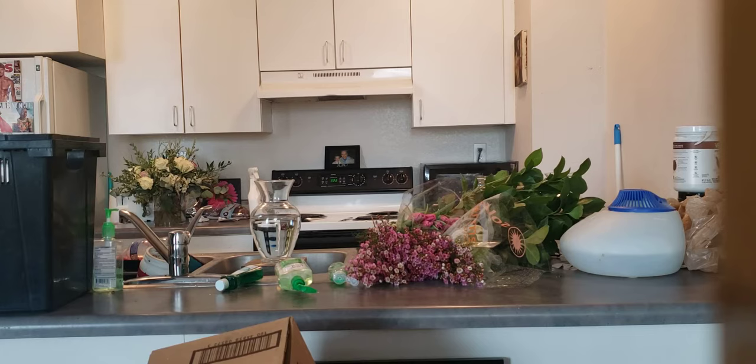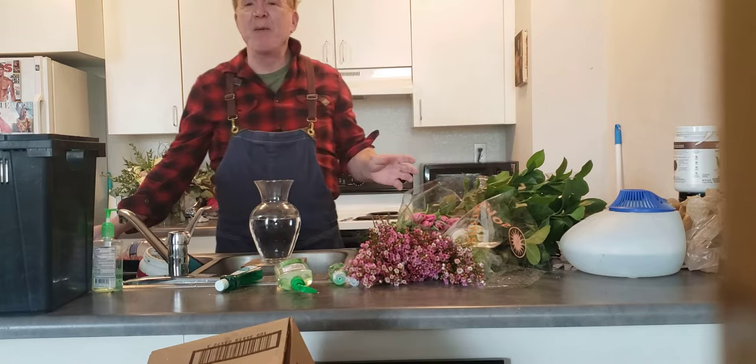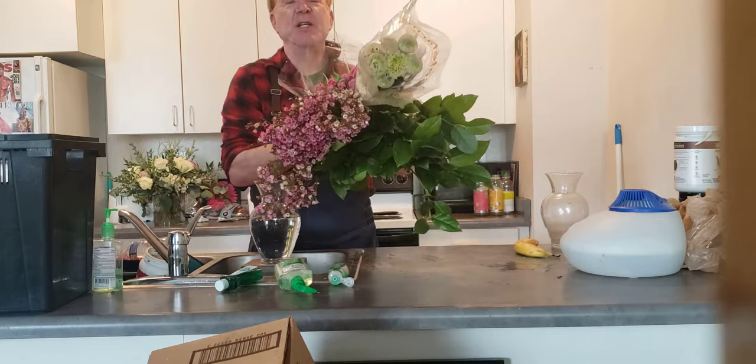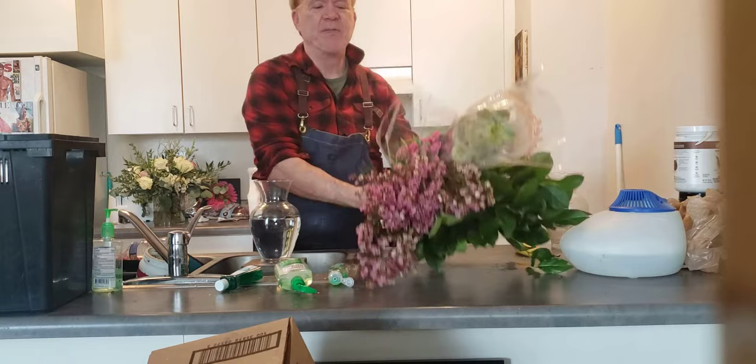Hello, today this is a design using one of my boxes of the week. I picked up the box of flowers today, and this video is dedicated to Jessica, a customer of mine who got the exact same flowers. I want to do a tutorial especially for her to show you what to do.